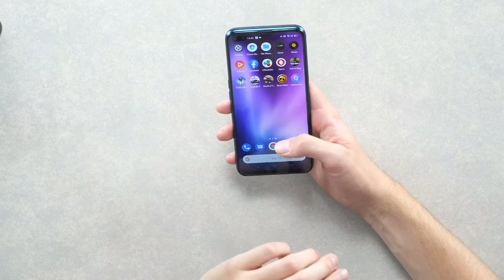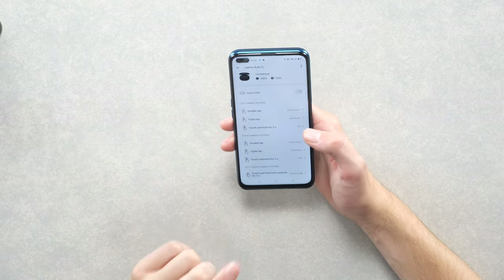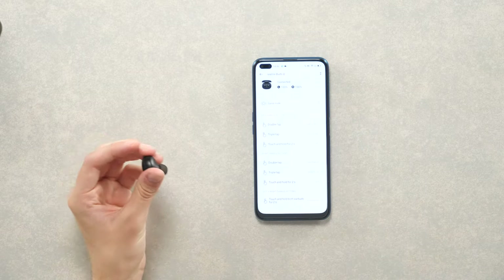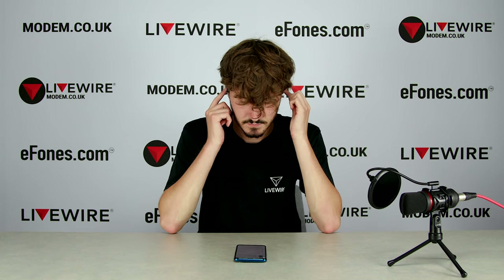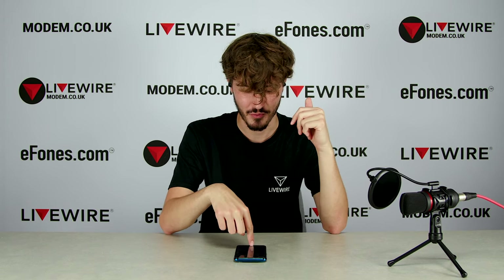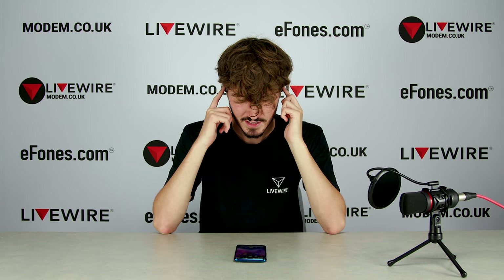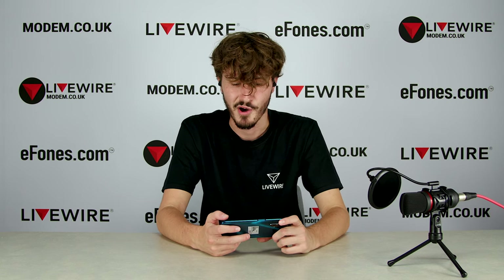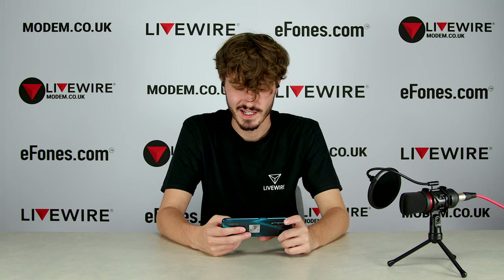The Realme Buds Q also have a gaming mode. You touch and hold both earbuds for two seconds to activate it. When you put it into game mode it makes a car powering-up sound, and when you take it back out it sounds like guitar strings — back to normal music mode. I'll pop it into gaming mode and play a little bit to see what the difference is. I'll turn the volume all the way up so I can really hear the difference.